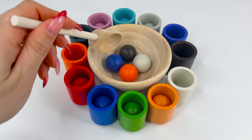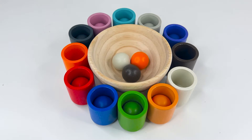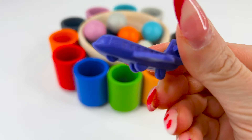Let's see what color we can find next. This is purple, or purpura. Now what could be inside this purple cup? I think it's a plane. A powered flying vehicle with fixed wings.